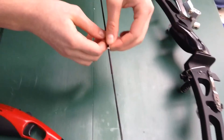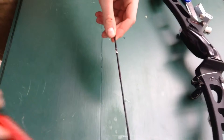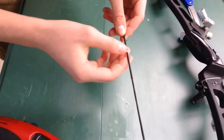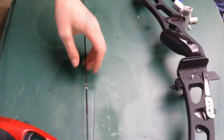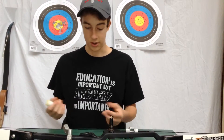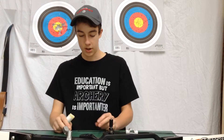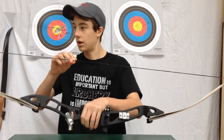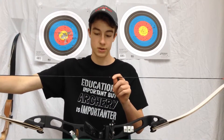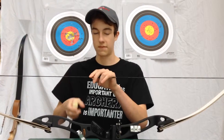Then do the next one. There you go, and then you have a nocking point. Alright, so now we're going to be waxing a bowstring — just some tips on how to do it. I am using Allen Bowstring Wax. They're all good, so you can use whatever you want. You want to avoid the center serving and the end servings — you don't want to wax those, you just want to do the open fibers.